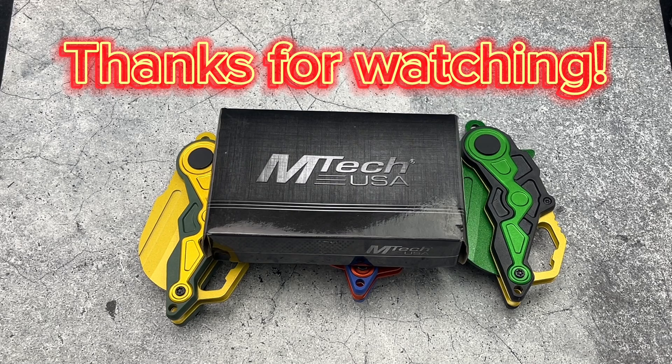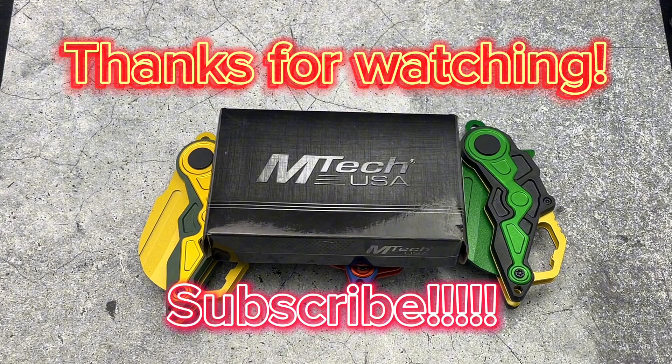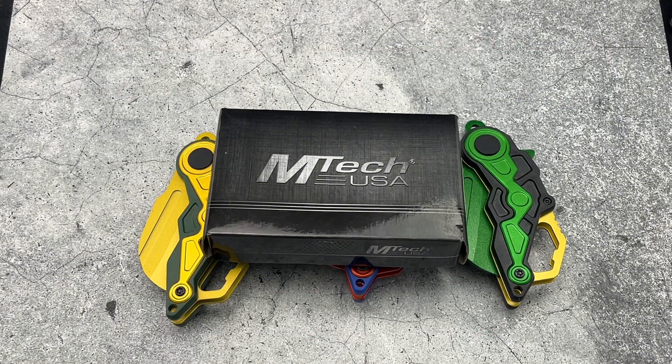Thanks for checking out the Auto Knives YouTube channel. If you haven't already, go ahead and hit that subscribe button down below so you can catch all of our latest videos.